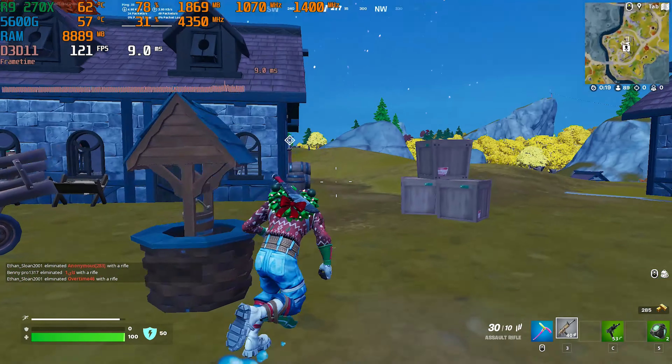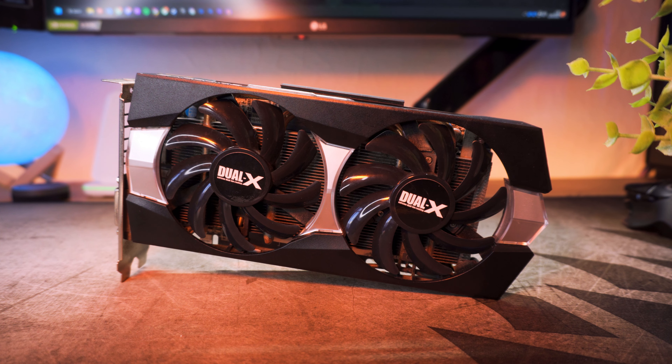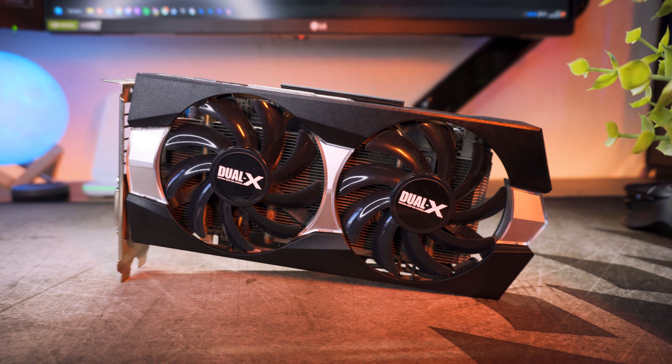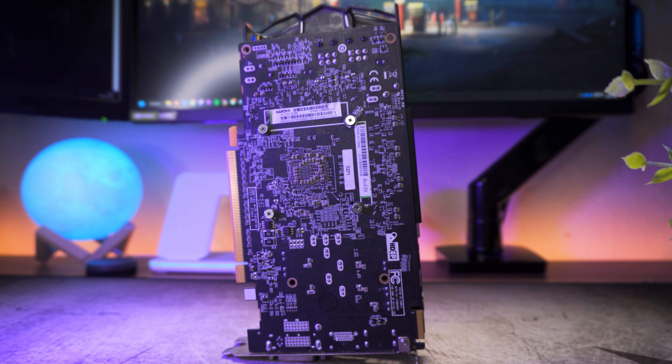That rounds off all the benchmarking figures for today and I don't think this card did too bad at all — not bad for a 10-year-old card. I'm still a bit ill so if I sound off, bear with me. Newer games like Forza Horizon 5 walked rather than ran, but I'm surprised this card could even start those games. Remember in my R9 290 video where Forza didn't even launch — AMD has since released a driver enabling it, but you'll be playing at very poor settings and frame rates.